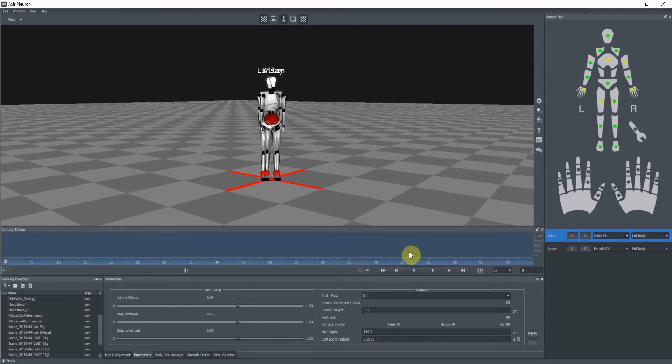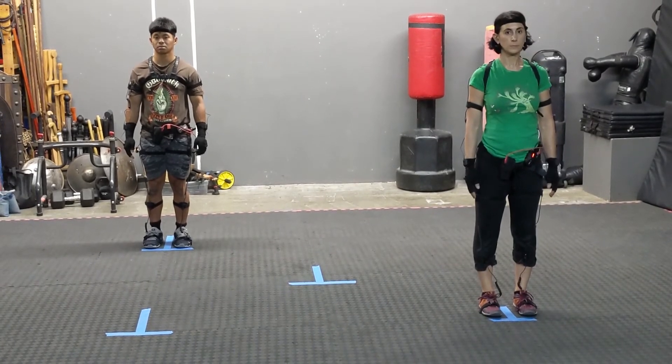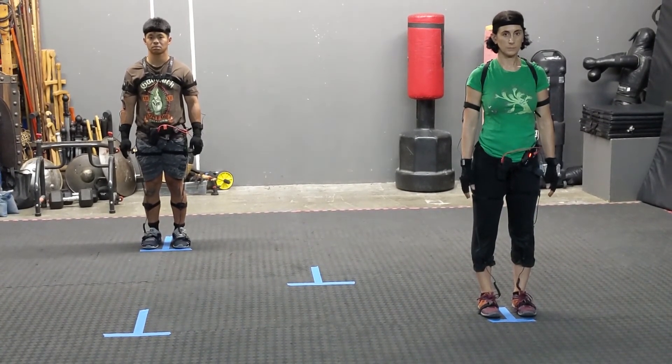So what I'm going to do is ask Lindsey to go ahead and go to your mark, and during this process your talent has to take very deliberate steps and not shuffle or drag their feet. And Alan, go to zero.